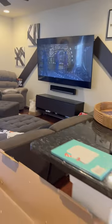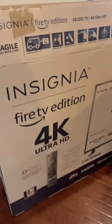Quick review. 86-inch Samsung? Nah. Let's cop this 50-inch Insignia 4K TV. So that's four of those at $250 a pop.